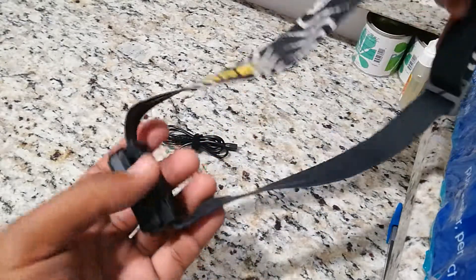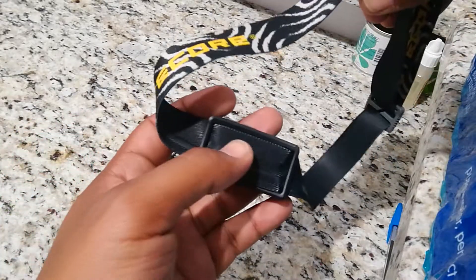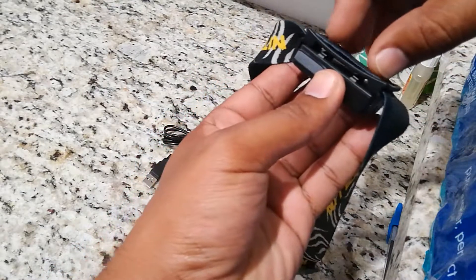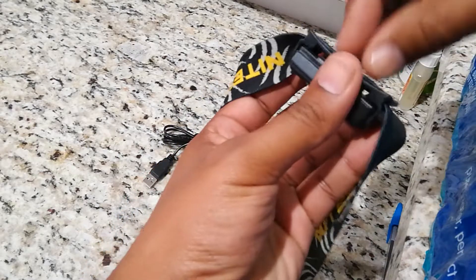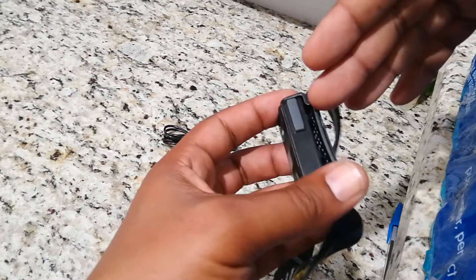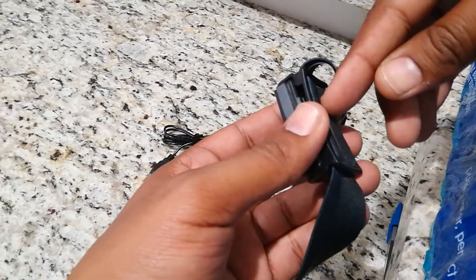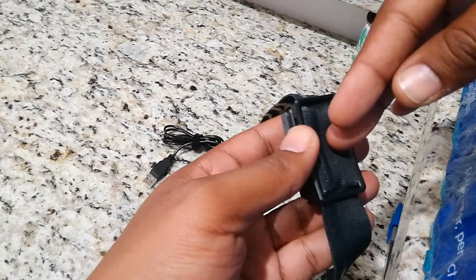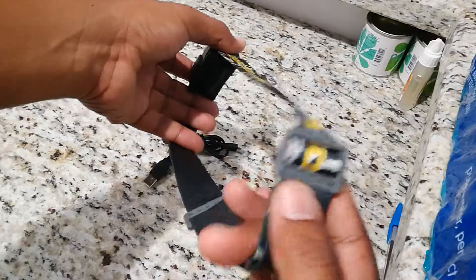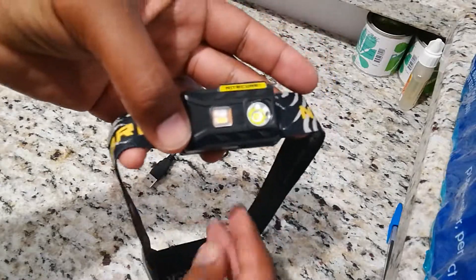Compared to other headlights I've used in the past, this one does not make me feel hot. I've used lights before that when you have them on for a long period of time they start heating up and you feel the heat soak on your forehead — it forces you to start sweating just from the heat soak of the light. I've run this light for a maximum of roughly four hours continuously on the high mode, which produces about 190 lumens — it's pretty bright — and I have not had any heat soak. The headband is adjustable and comfortable even for a large head.